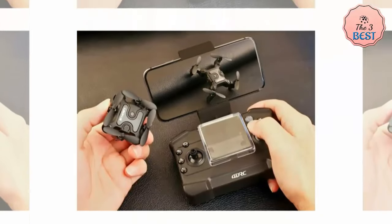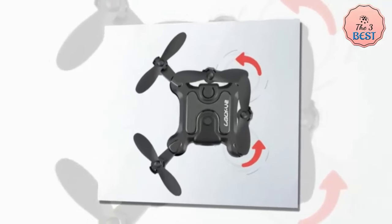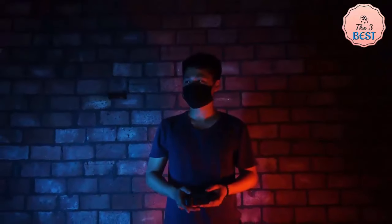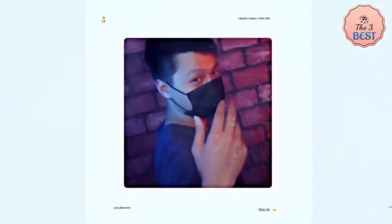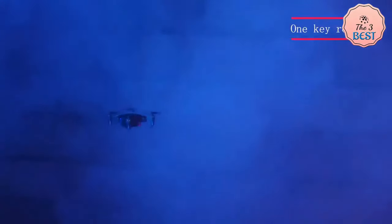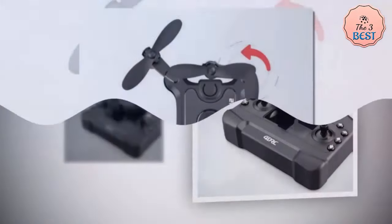The 4DR-CV-2 features a sleek black and gray color scheme that gives it a modern and stylish appearance. Its foldable design allows the drone to be easily stored and transported without taking up much space. The build quality is solid for its price range, though it's primarily made of lightweight plastic. The drone is equipped with an HD camera that captures 720p video and still images, performing well for its class and providing clear, decent quality footage for casual use.